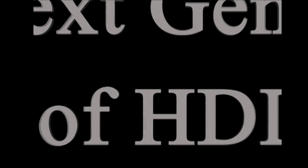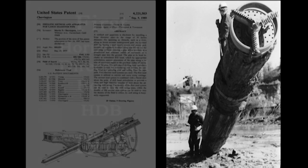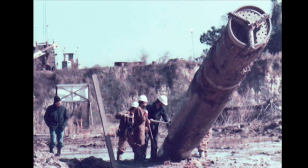Charrington introduces the next generation of HDD. The need for longer and larger diameter crossings, while meeting the intense scrutiny and compliance of new environmental regulations, has provoked Charrington to revisit one of its earlier developments for installing large diameter pipelines.